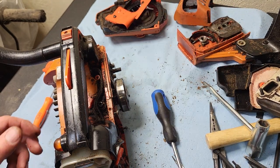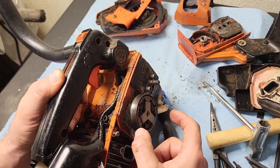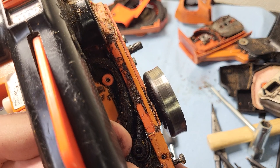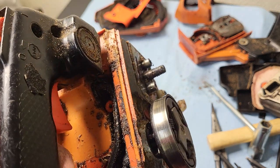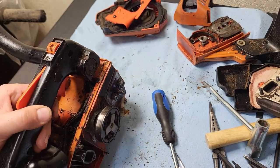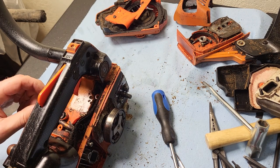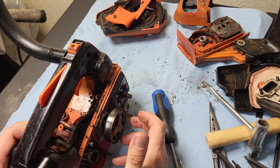It's amazing how sawdust can work itself into these covers. This clutch drum is warped out — you can see it's got a groove worn into it from the brake band. It definitely needs a new clutch drum just so your chain brake will function correctly. That's a fairly significant safety hazard.